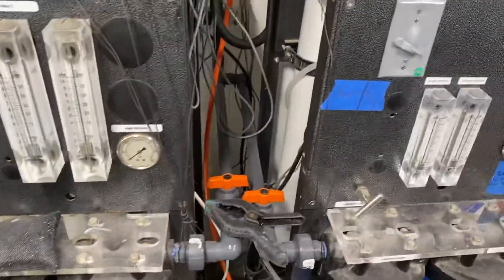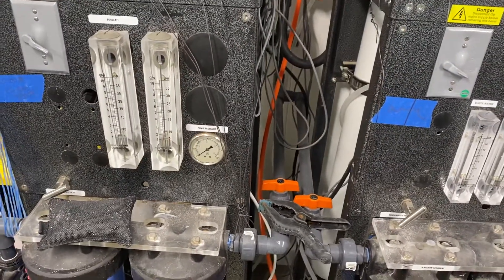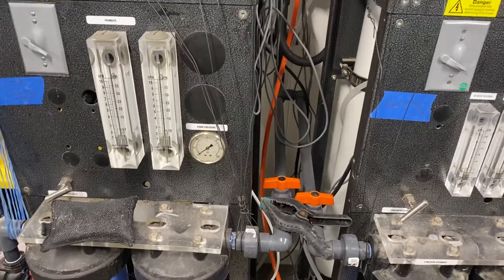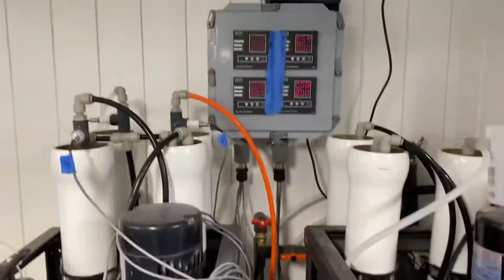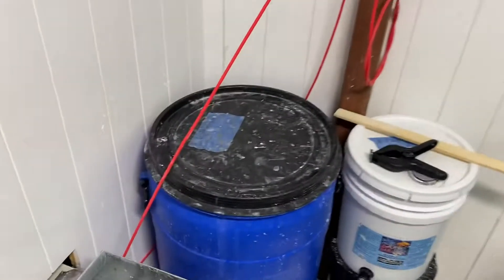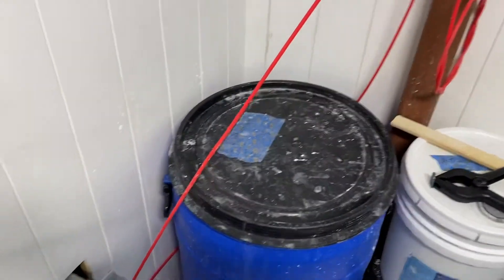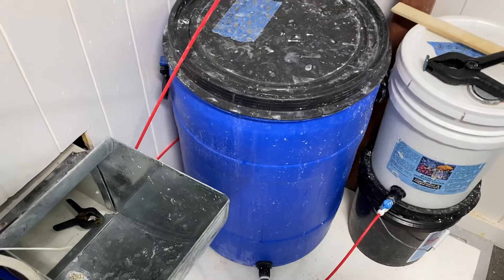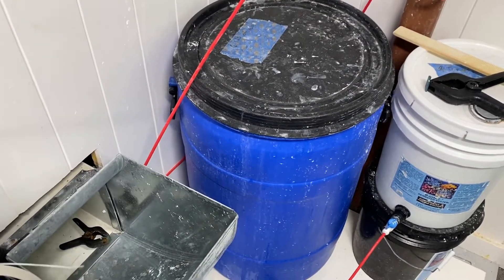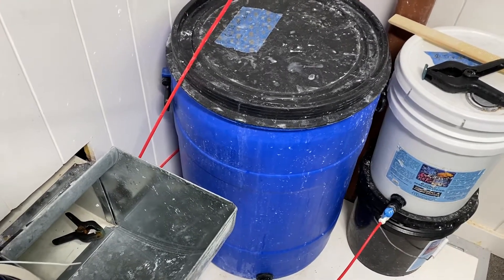These are the industrial RODI machines. We can make about 10,000 gallons a day of RODI water with these two machines. Built-in TDS meter. We basically drip our evaporation water — this is about a 45 to 48 gallon jug, that's about my evaporation in 24 hours. Make the water up every day — put some cork washer in there and drip it overnight.